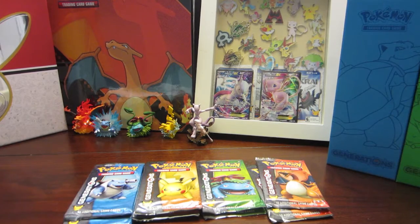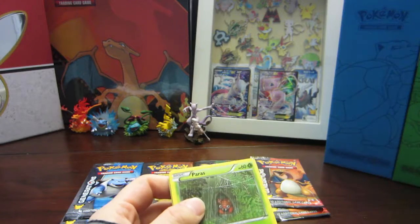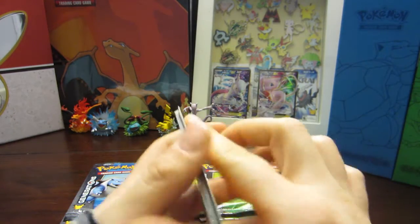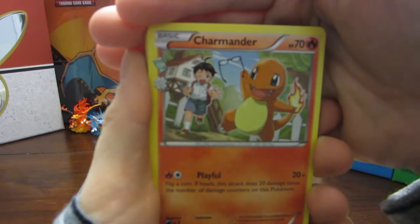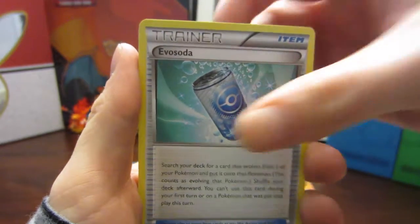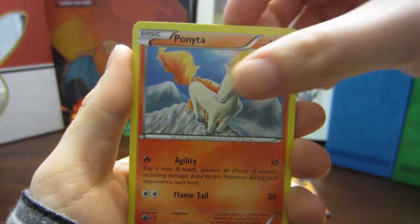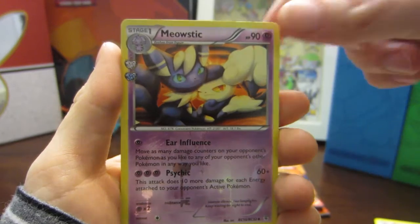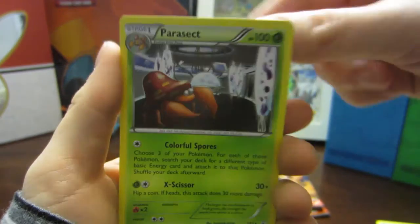These cards are opening a lot better for me than some of the Steam Siege ones I've been opening — those have just been falling apart. Opening Pack 2 - Pikachu: Charmander, Team Flare Grunt, an Evo Soda, Paras, Caterpie, Clefairy, Ponyta, Krabby, a Meowstic — I love that one — and a Parasect rare.